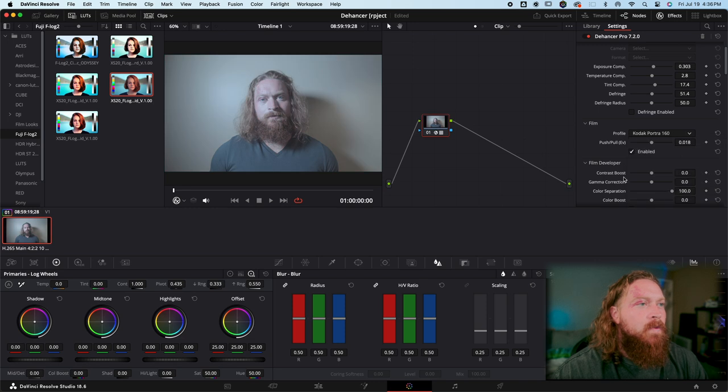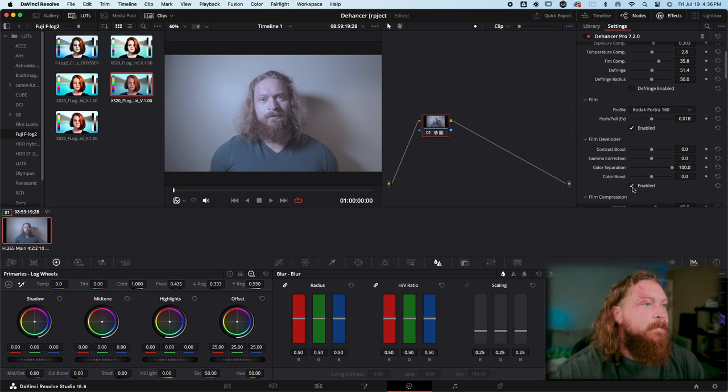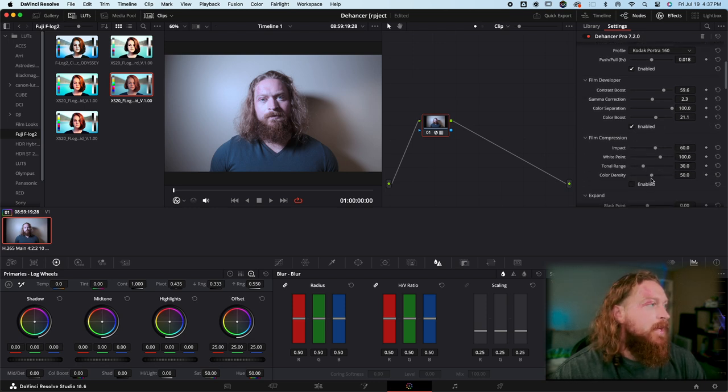We'll go with a portrait profile since this is kind of a portrait. Push the tint compensation, then go into the Developer tab which gives you things like contrast boost — that's really going to make your subject stand out — gamma correction, different color separation. I usually leave color separation turned all the way up. Color boost is pretty much your saturation slider; it looks fine at zero but you can push it if you want things to pop more.